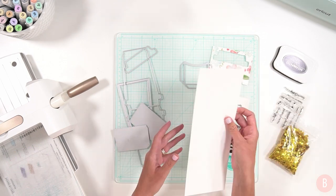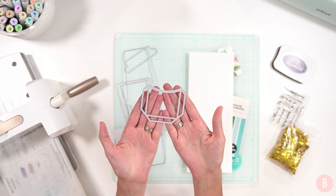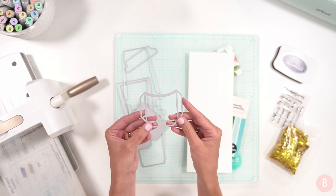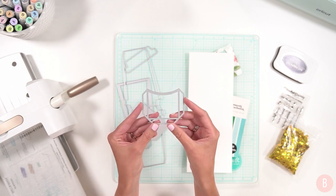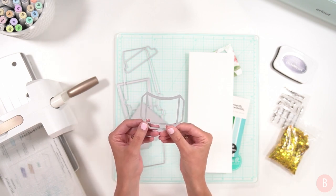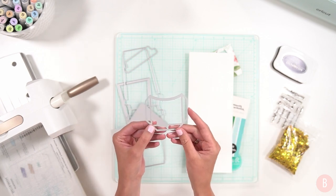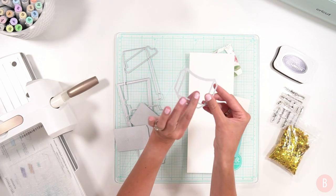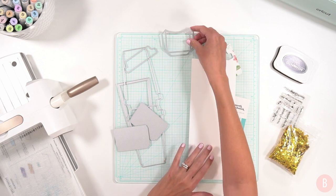I also have a different die set — a little gift card pocket die that will make a little gift card pocket. You can cut it out of any colored cardstock you'd like, then very quickly assemble and glue it onto your card, and then you have a little storage area for your gift card. I think this is amazing. Knowing that I can put a gift card in any card I'm making from here on out just by having this little die makes me so happy. This comes separately, but I'll link both down below.